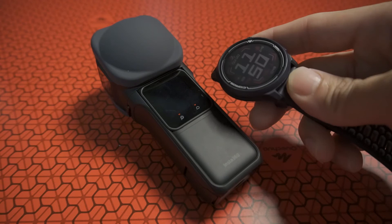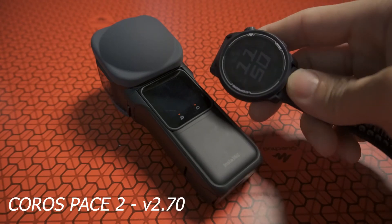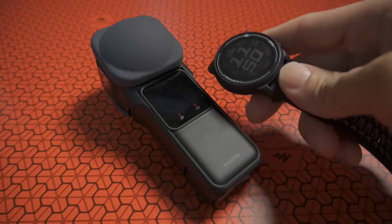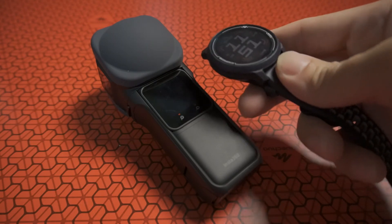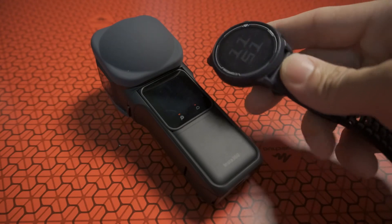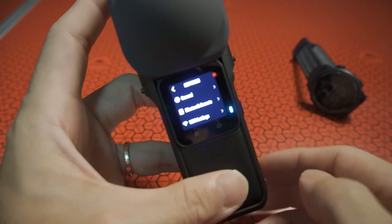Recently Coros released a firmware update to let you control the Insta360 Go 2 camera. So after updating my watch I decided to give it a try on my One RS One Inch 360 Edition, to see whether the Bluetooth remote works with this watch also.